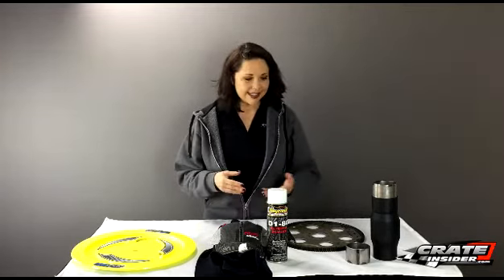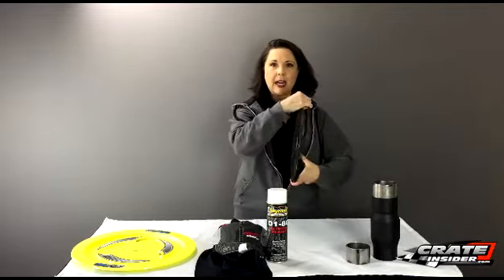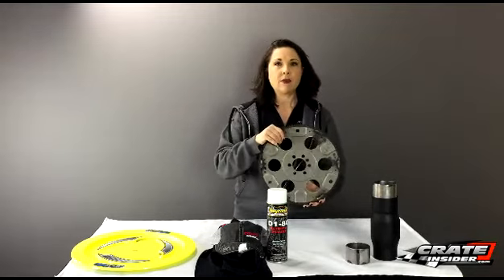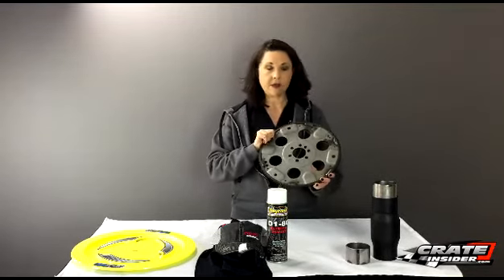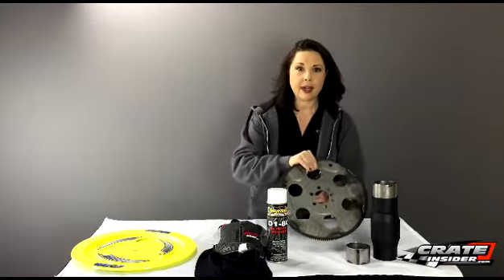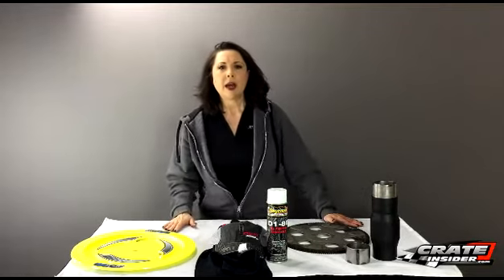Next up — this isn't a brand new product, it's just one we've recently added to our store. We have a lot of 602 modified customers who need flex plates, so we've added the Allstar flex plate to our lineup. This runs $35.99.